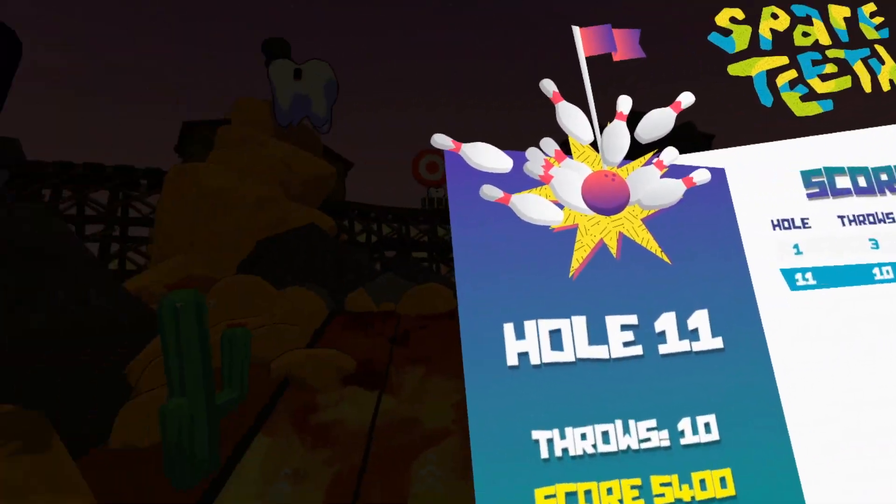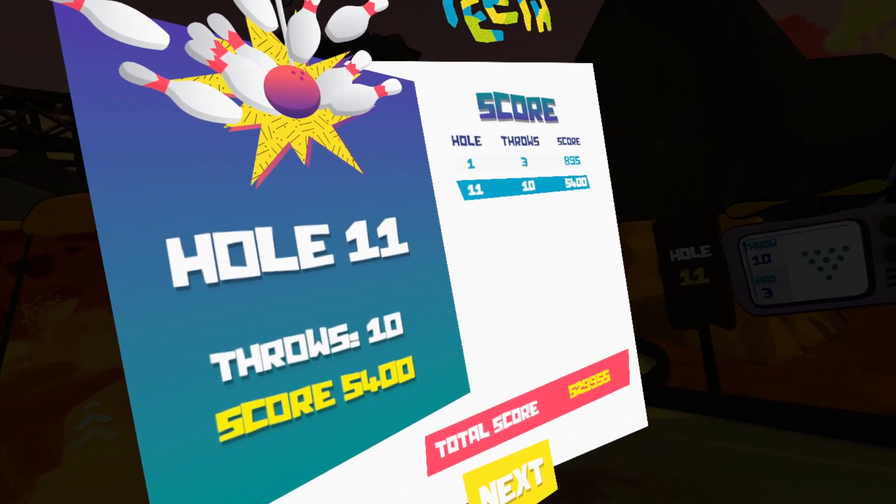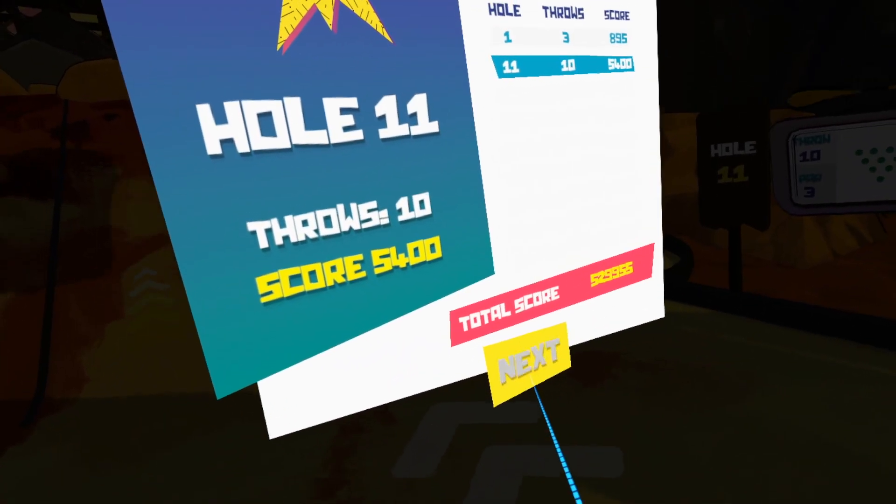So you heard it — if you can get that target on hole 11, the first customer to come in and do that here gets a free hour of VR. Next hole.